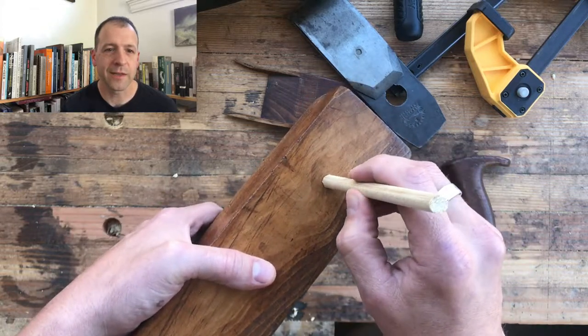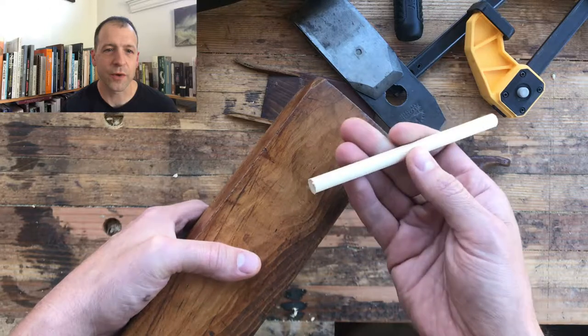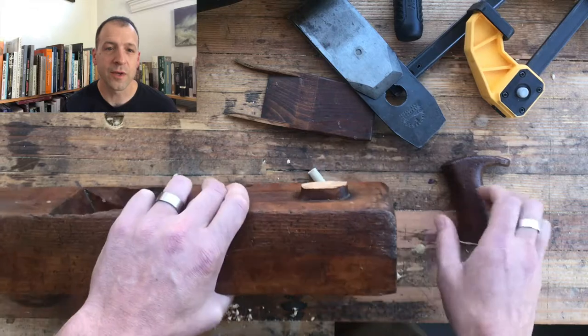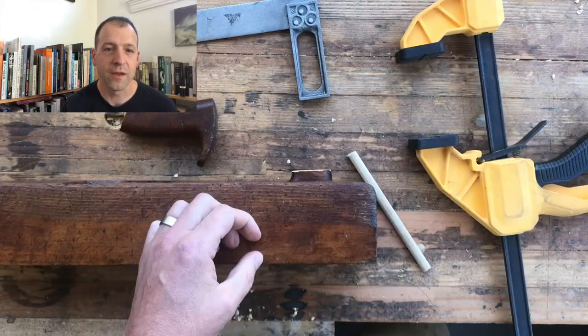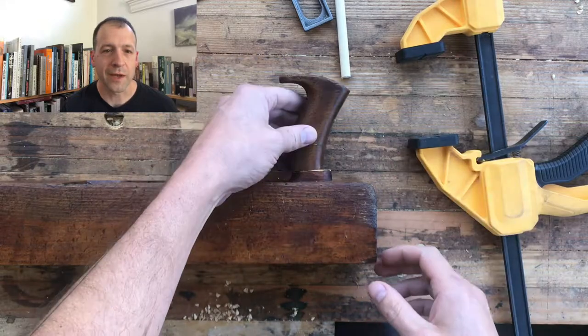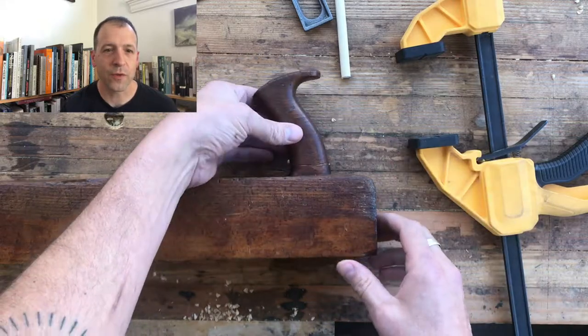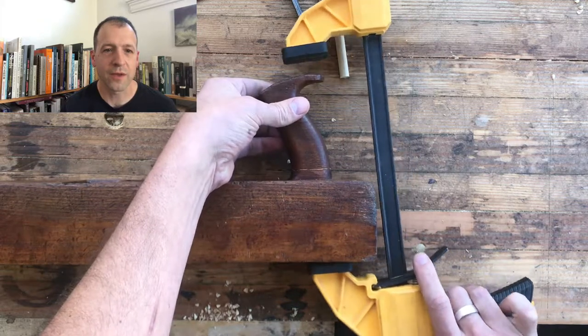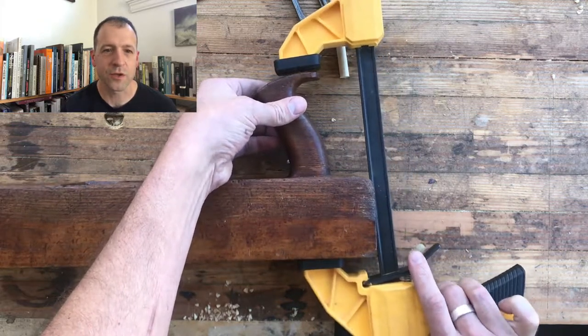I really like this method because it's a lot prettier than the other methods I described. When you're using the plane or the plane's on the shelf, you can't tell that it's been repaired. That's why I like it. We're going to move pretty quick through all this — it's pretty self-explanatory, but it is good to have the visuals along with the explanation.